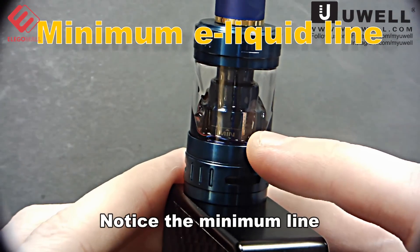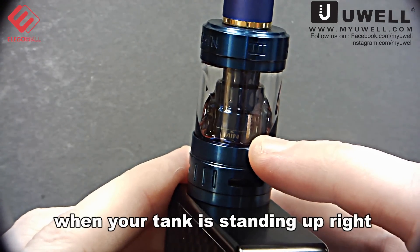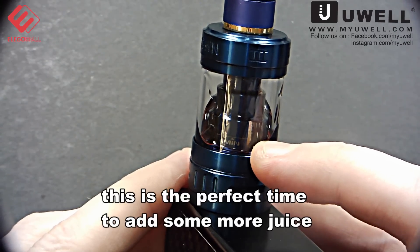Notice the minimum line. When your tank is standing upright, this is the perfect time to add some more juice.